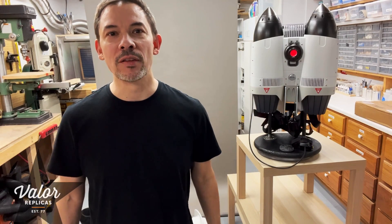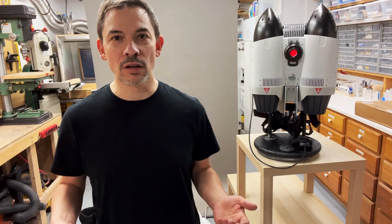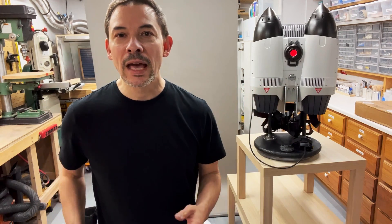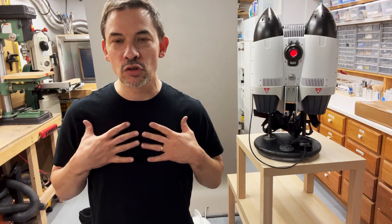Hey guys, Steve from Valor Replicas. So second video in a reveal of my NASA Rocketeer setup. In the previous video I showed you the hardware side — the helmet and the rocket pack. What I wanted to cover now is the soft goods side of things, the suit itself.